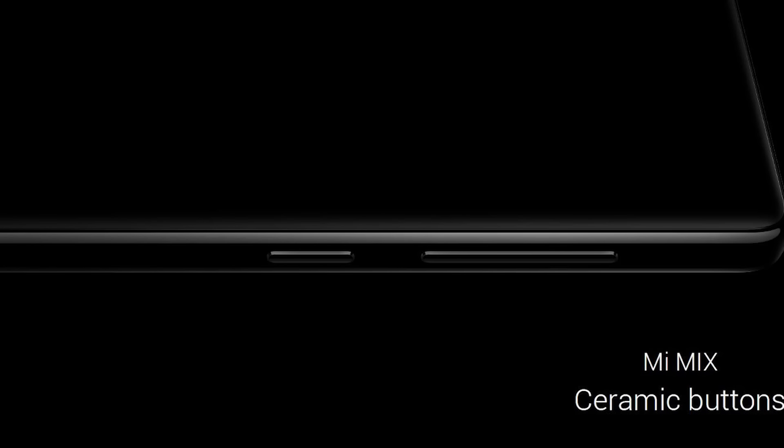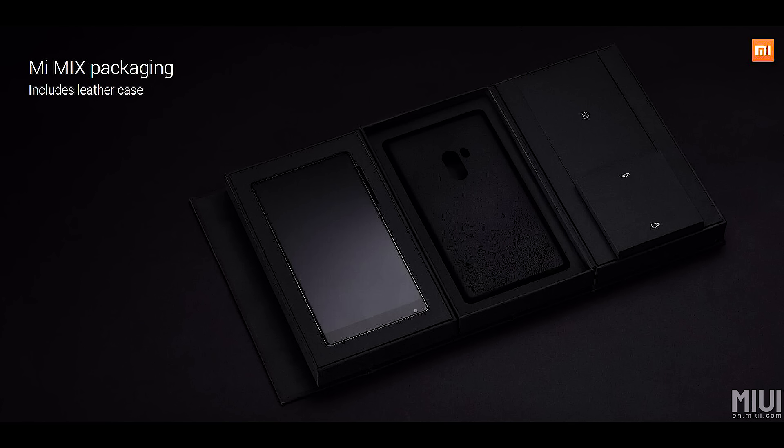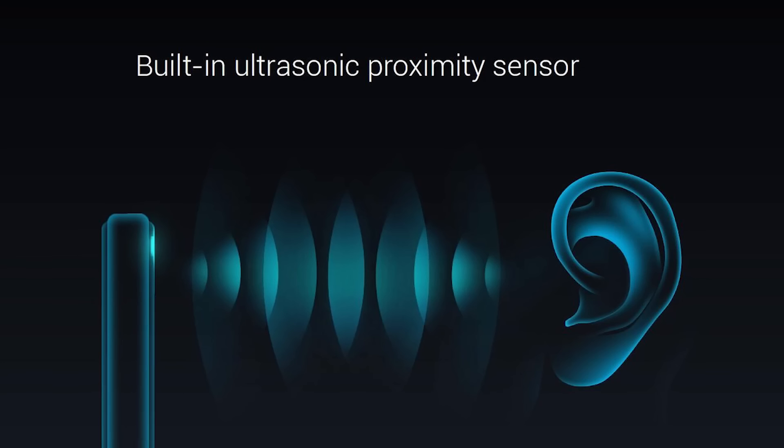It looks interesting to say the least. They also mention that the ceramic used falls at 8 on the Mohs scale and should be very resistant to scratches. If that doesn't put your mind at ease, Xiaomi is also providing a leather case included in the box. For the proximity sensor, which has also been removed here — the one that turns the display off when you put it to your ear — Xiaomi is going with ultrasonic tech.